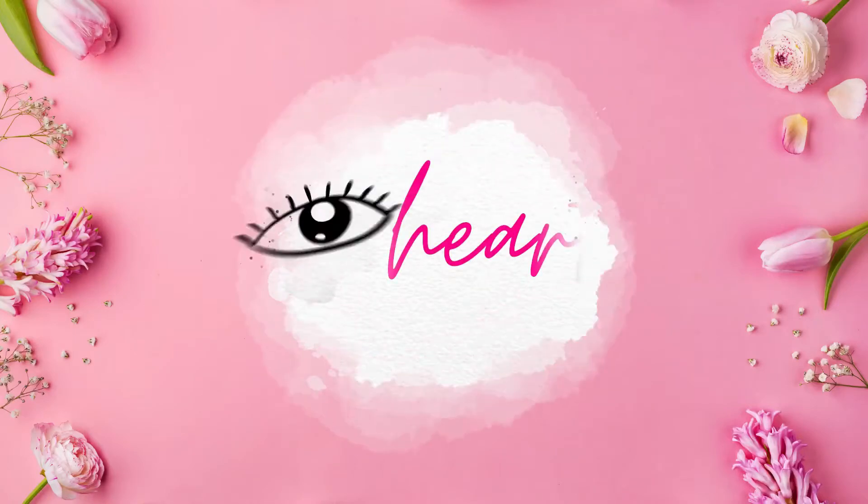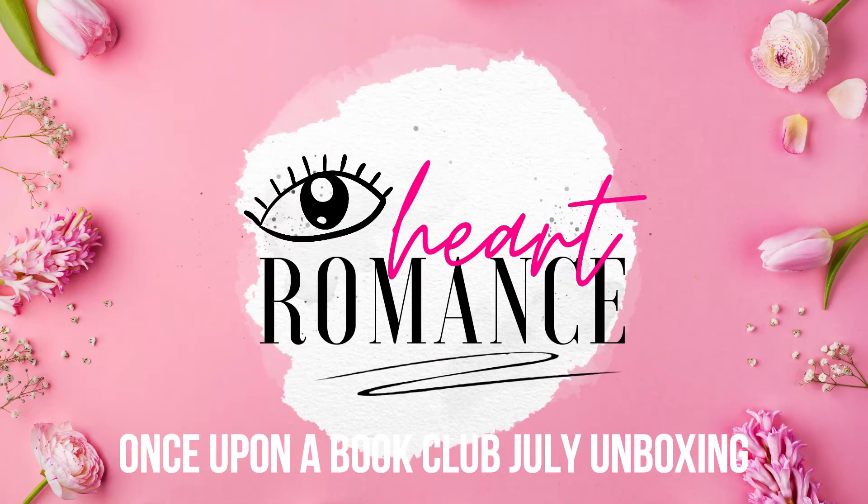I'm going to be unboxing a Once Upon a Book Club box. Hi guys, my name is Ezra and welcome back to my channel. This week was pretty eventful in that I received two book boxes that I was waiting for. One is a young adult box and one is an adult box. I decided to film them today, but I will be posting the videos separately — two different videos — because I think it might be too long and because I talk too much.